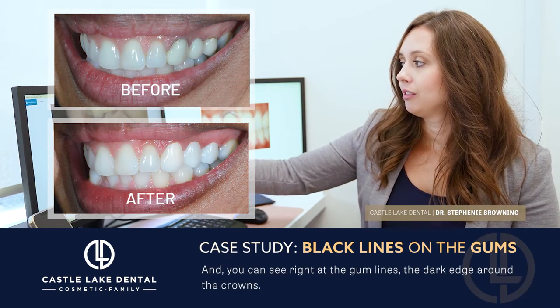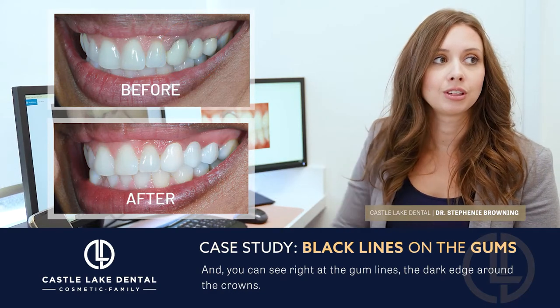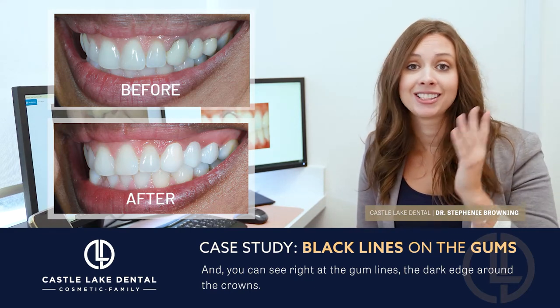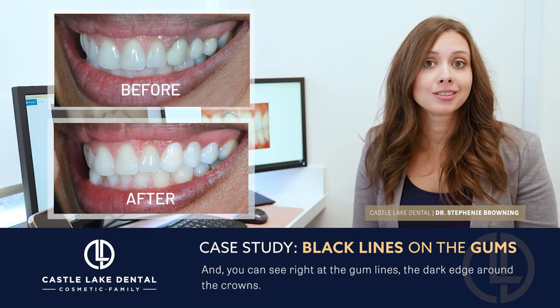You can see right at the gum lines the dark edges around the edges of these crowns. Most of the time when she smiles, she positions her head in a certain way so you don't see this entire side of her mouth every time she takes a photograph, because it really bothers her aesthetically.